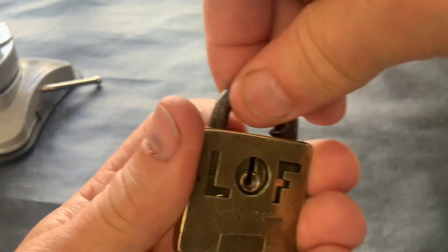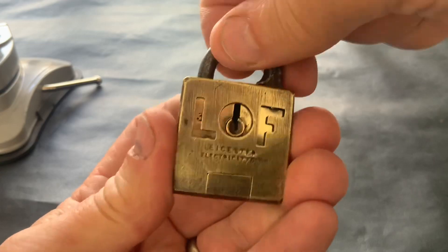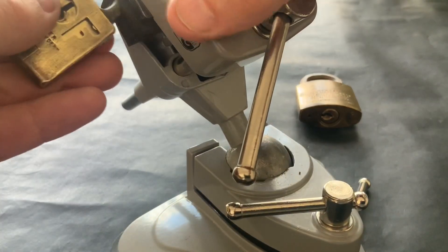To tension it you need to lift the shackle up. I have tried it with my finger but you need to put quite a bit of pressure on it, so the only way of getting it open is to stick it in the vise. So we'll stick it in the vise and have a look.